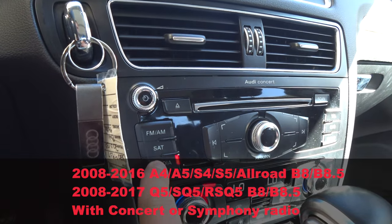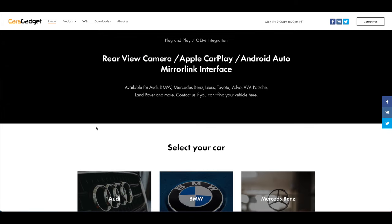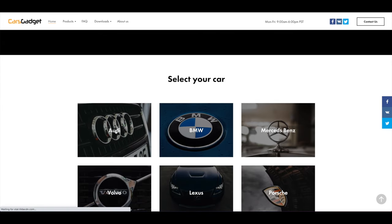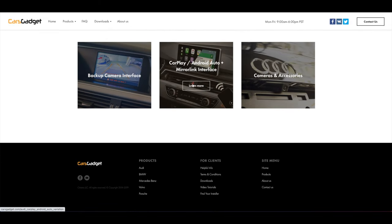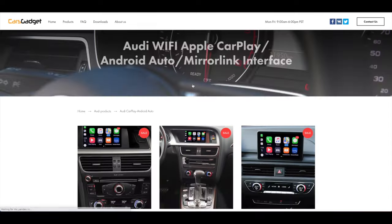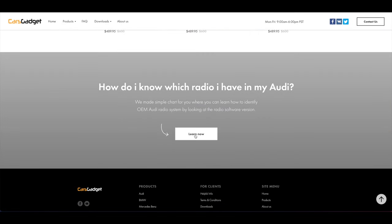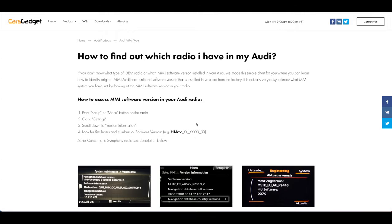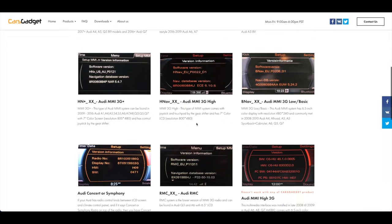This installation applies to any Audi A4 or Q5, 2009 through 2017, B8 or B8.5 generation with Concert or Symphony radios. If you don't know which radio you have, visit our website — we have a chart showing all Audi radio models so you can easily identify which radio is in your car.